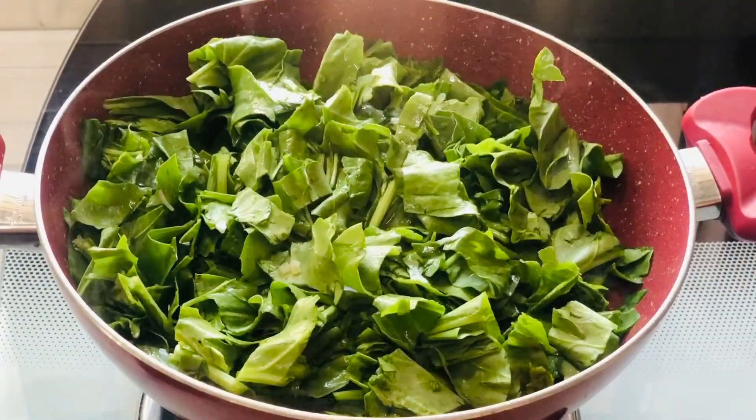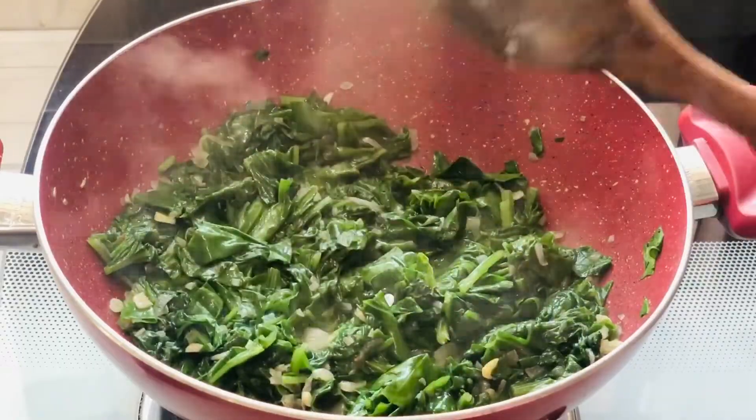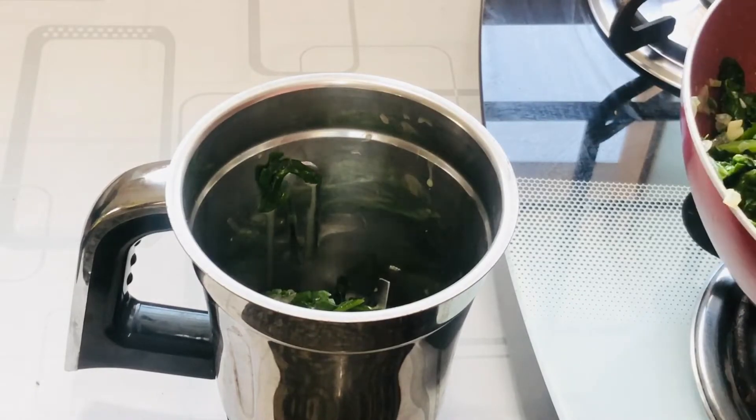After about 3 minutes you will see the leaves have become soft and started to leave some liquid, and it has become very soft. Now it's time to turn off the flame and let this cool down. Once it's cooled down completely we can add this to the blender and make a puree out of it.